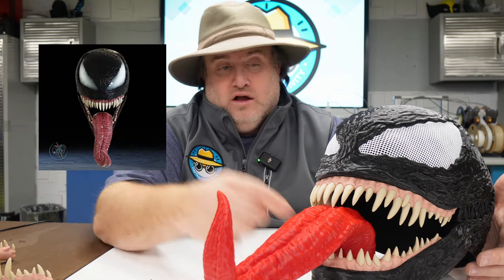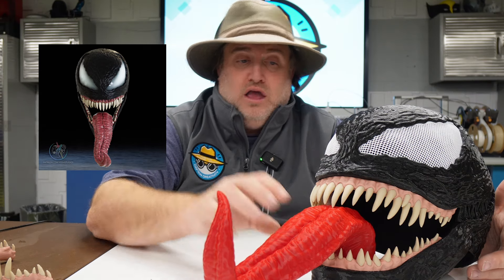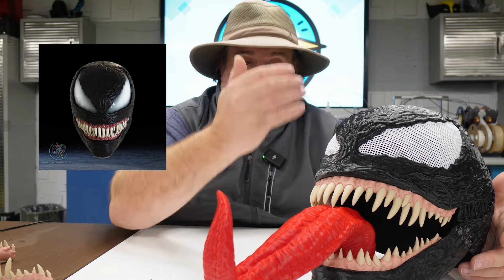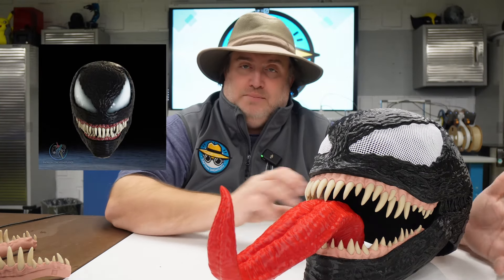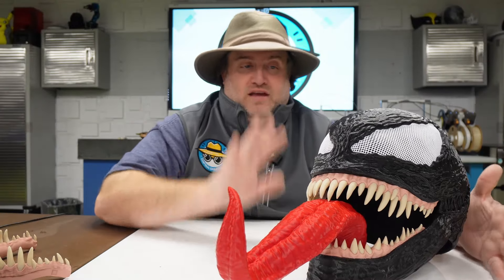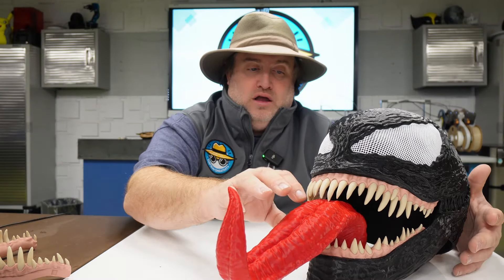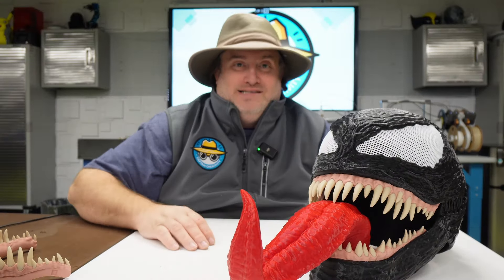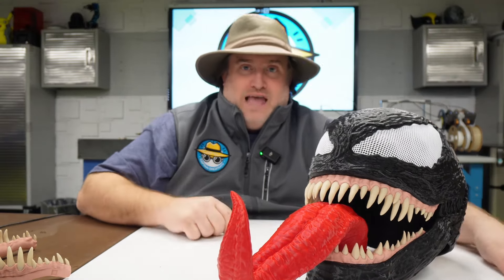This is the one with the tongue. You don't have to have it with the tongue. There's actually another version where the mouth closes all the way. So there's two different types of jaw lines that you can replace it out with. What we're building today is the one with the tongue and the movable jaw hinge. With that being said, let's go get the files and let's begin.